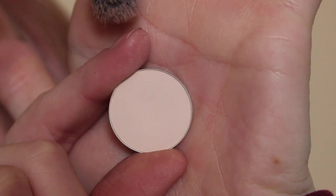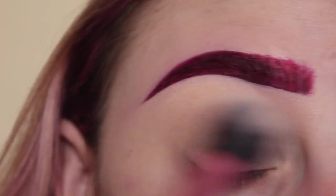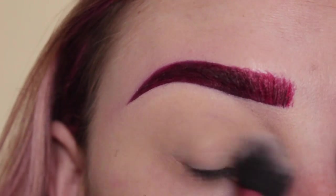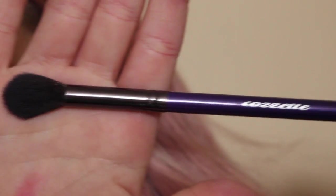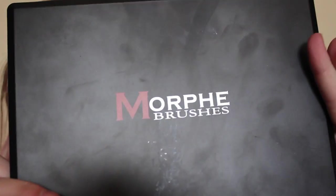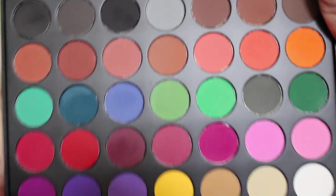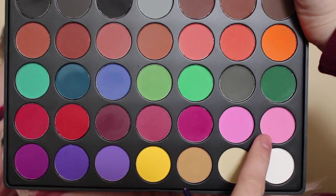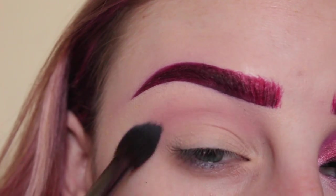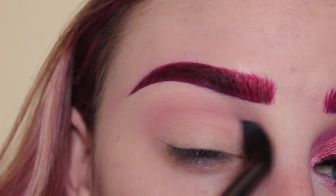Setting that with MAC Blanc Type Shadow and this Real Techniques brush. Next with my Cosette S165 brush and my Morphe 35C palette. I'm taking the lightest pink in the palette and applying that all over my upper crease area as my transition shade.